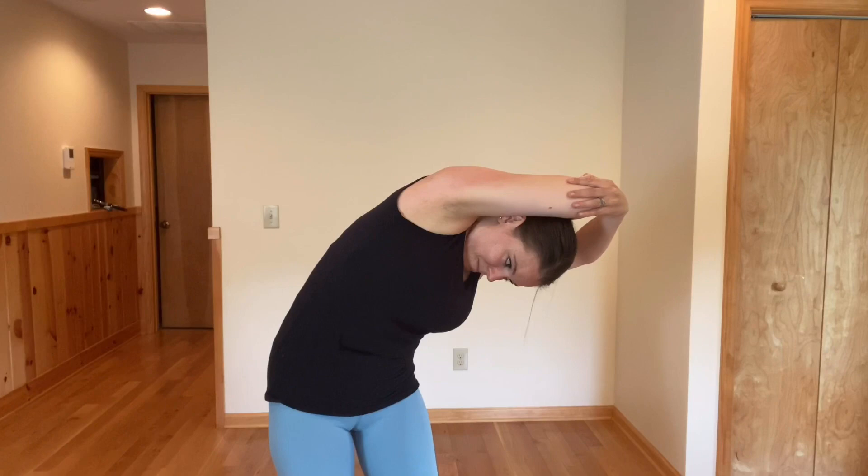And then come all the way up. You did it — you survived! Great job. Hope you enjoyed this video. Comment below — love to hear your experience with this. Have a great day.